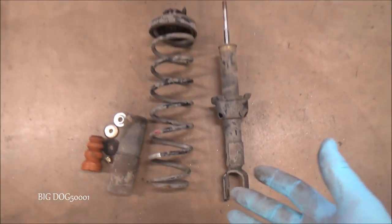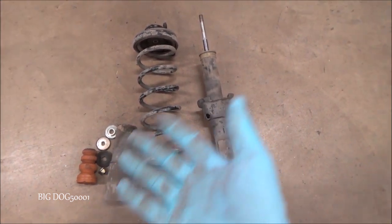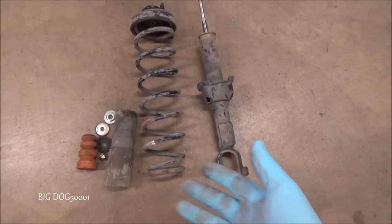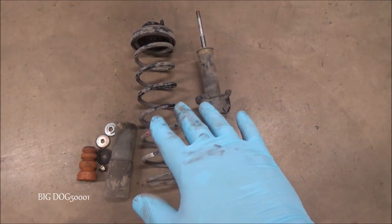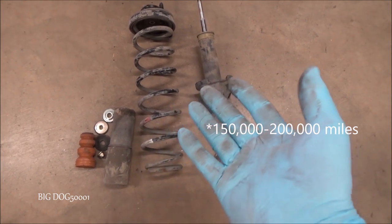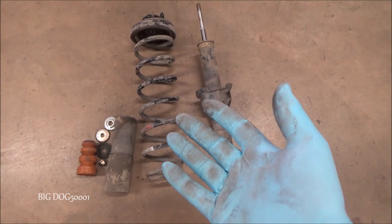A lot of the times the other question I get is when should I replace them? Well, obviously if you notice they're not working properly — excessive bouncing or you see leaks — they should be replaced. Typically it's in the 150,000 to 200,000 mile range; that's typically when I see them, at least out here where I live. Where you live it might be a different scenario.